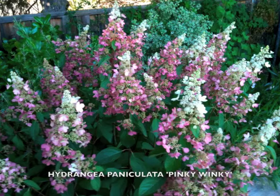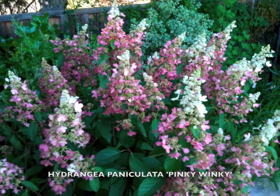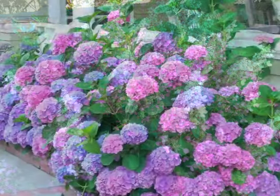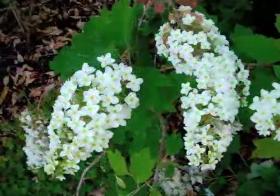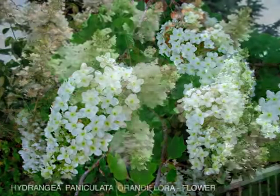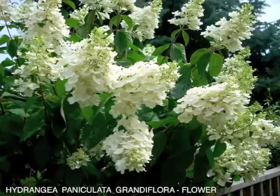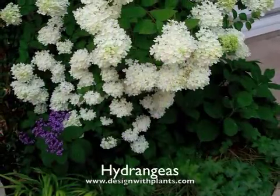These will bloom right into October in Northern California. As you can see, the hydrangea family has a lot of great choices. I encourage you to research some of these and see which one suits your personal taste and situation, and then give them a try in your garden.